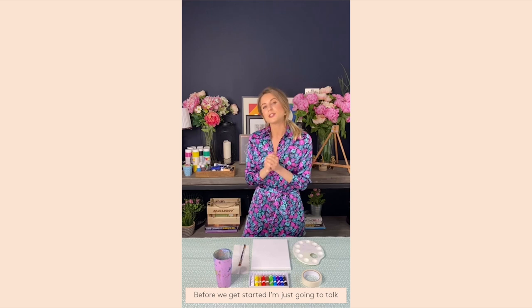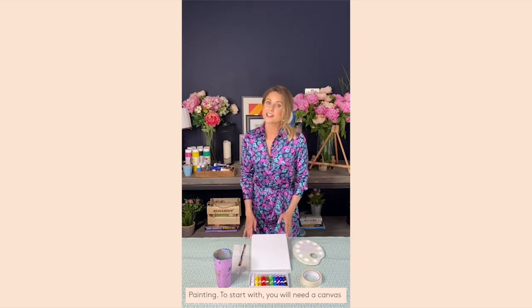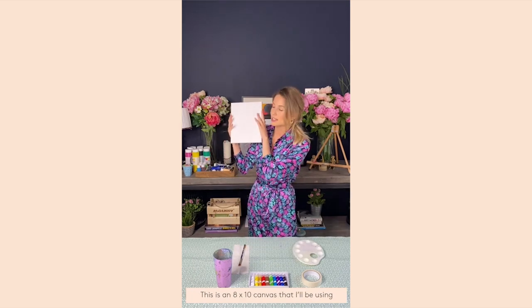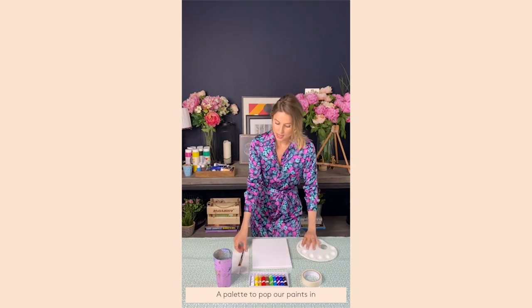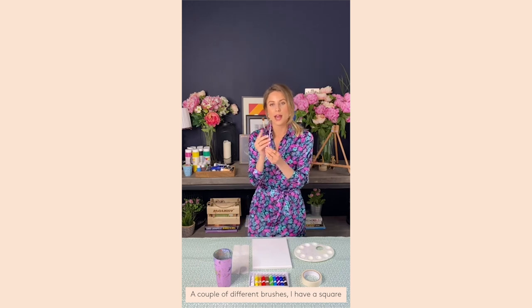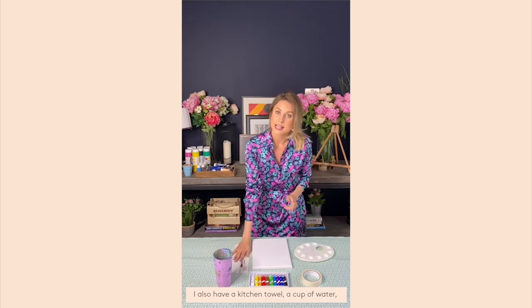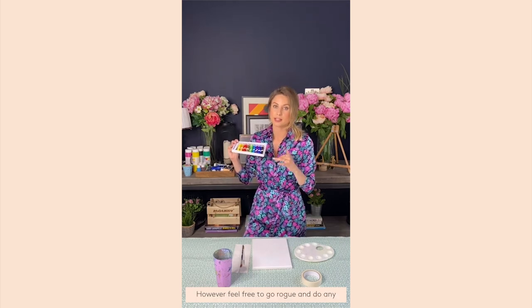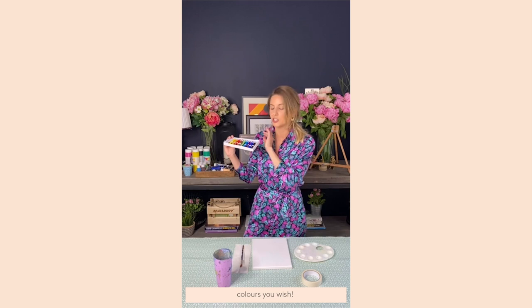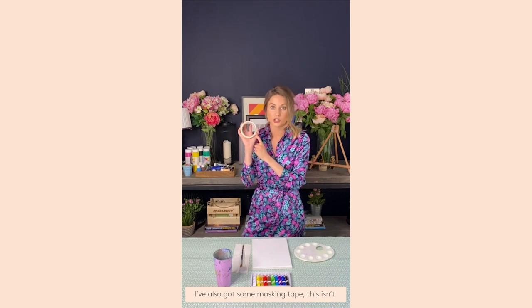Before we get started, let me talk you through what you'll need. You'll need a canvas — I'm using an 8 by 10 — a palette, paints, and a couple of different brushes: a medium square-shaped one and a smaller one for details. Also some kitchen towel, a cup of water, and some acrylic paints. I'll be showing you which ones I'm mixing, but feel free to go rogue with any colors you wish.